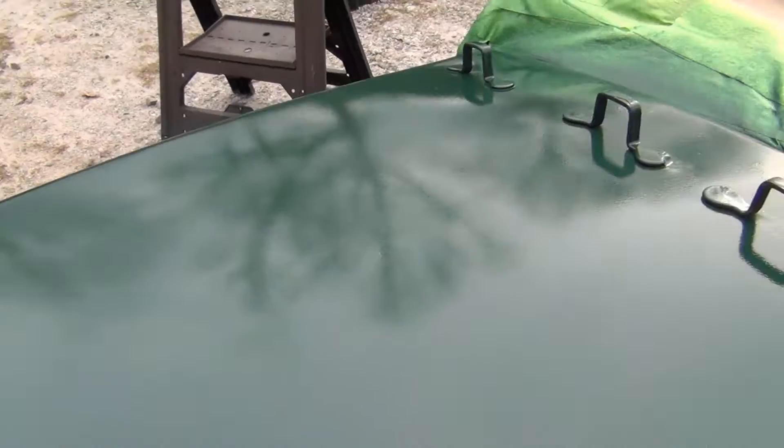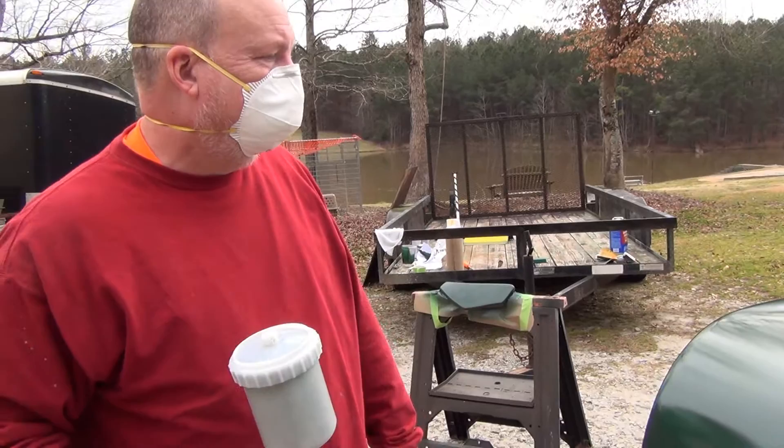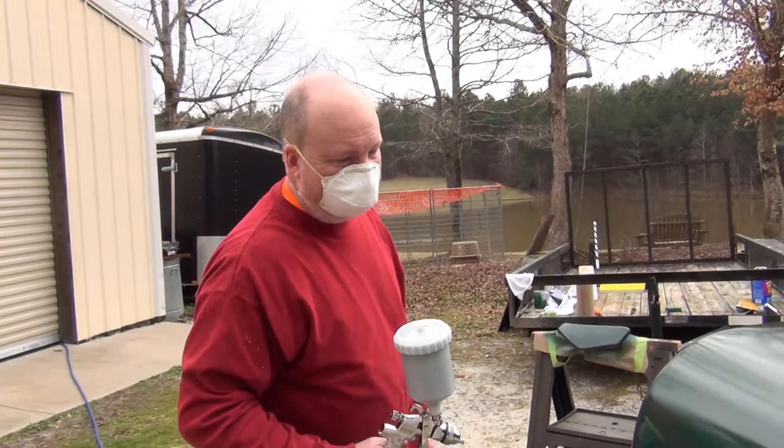This stuff says it has a four-hour pot life, so I'll stir it back up. I think the can said 30 minutes between coats. So what I'm thinking is that in 30 minutes I'm just going to give it a second light coat and call that it.